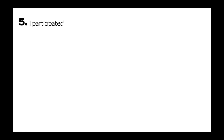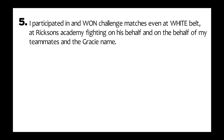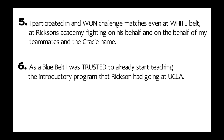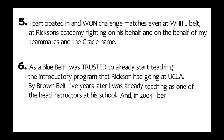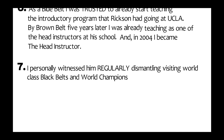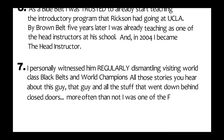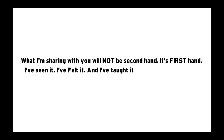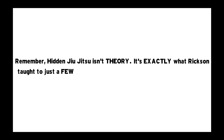Five: I participated in and won challenge matches, even at white belt, at Hickson's academy, fighting on his behalf and the behalf of my teammates and the Gracie name. Six: as a blue belt I was trusted to start teaching the introductory program Hickson had going at UCLA. By brown belt, five years later, I was already teaching as one of the head instructors at his school, and in 2004 I became the head instructor. Seven: I personally witnessed him regularly dismantling visiting world-class black belts and world champions. All those stories you hear — I was one of the few eyewitnesses. What I'm sharing with you will not be secondhand. It's firsthand. I've seen it, I've felt it, and I've taught it and continue to teach it every day for well over a decade. Remember, Hidden Jiu-Jitsu isn't theory. It's exactly what Hickson taught to just a few of us.